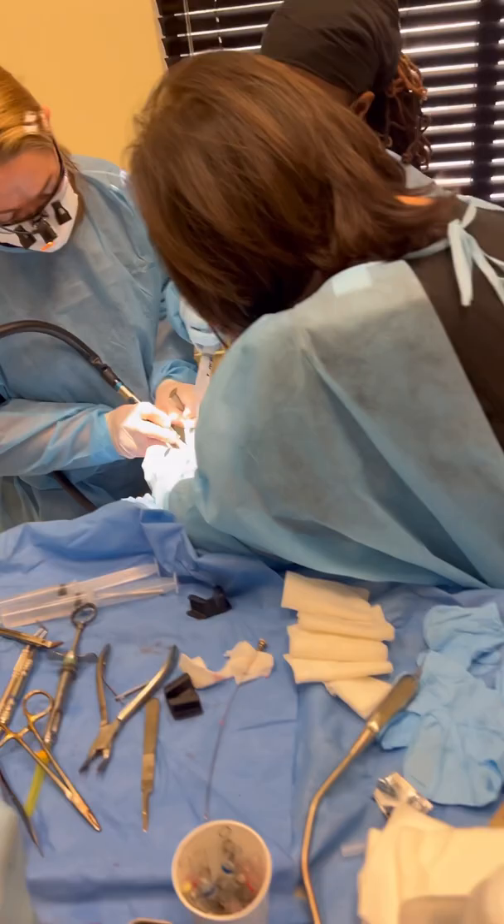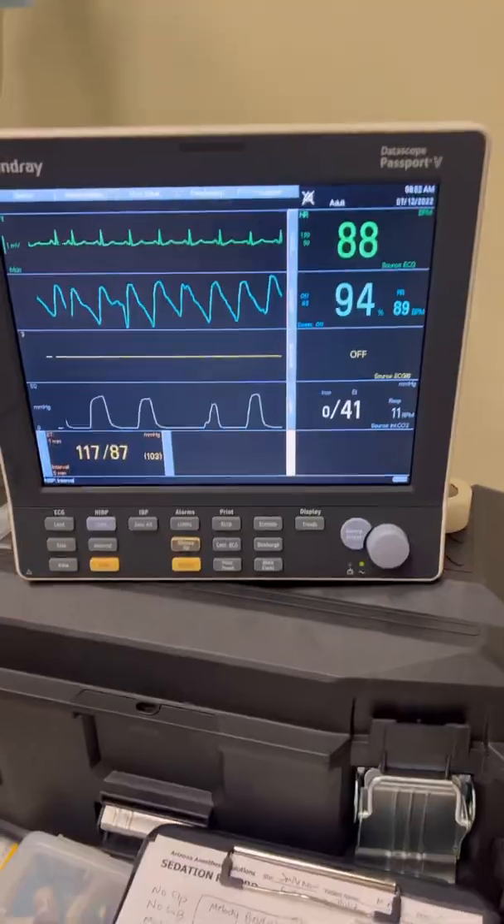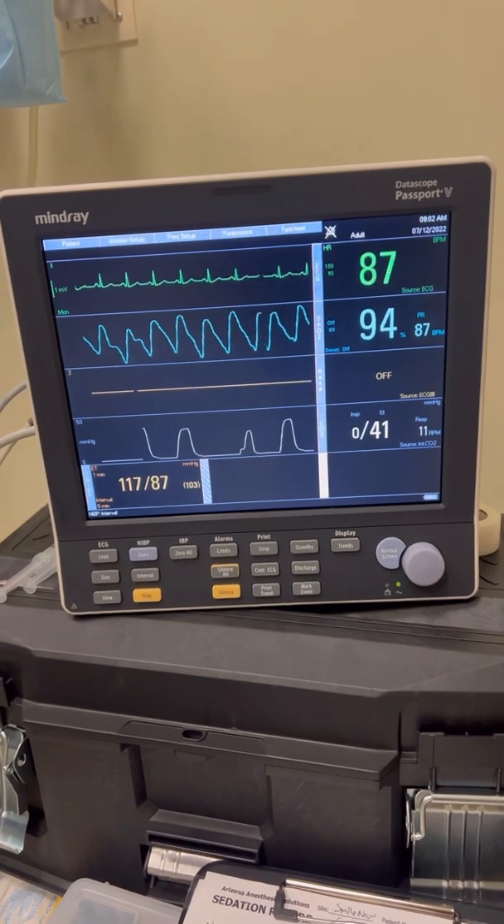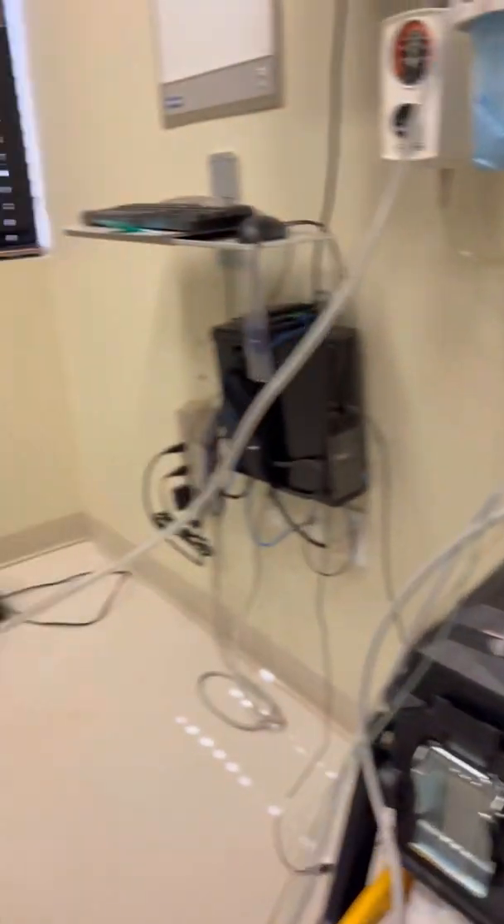We're doing some bone reduction there, using a lot of water, making sure the patient doesn't gag. Look at that — got the heart rate down to 87. Blood pressure looking really nice there.